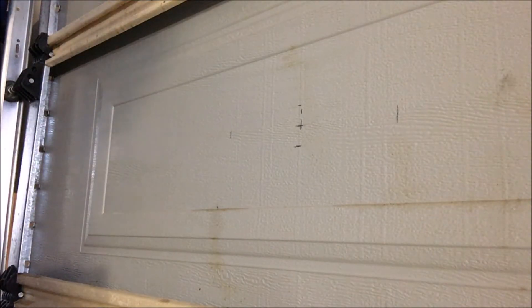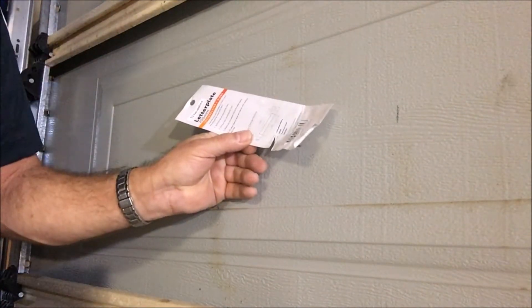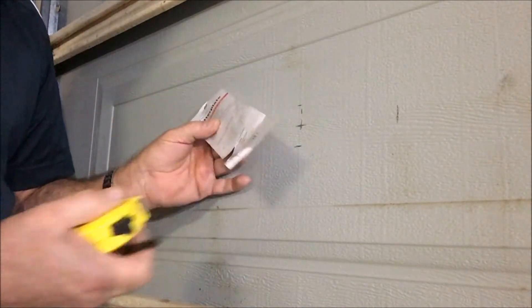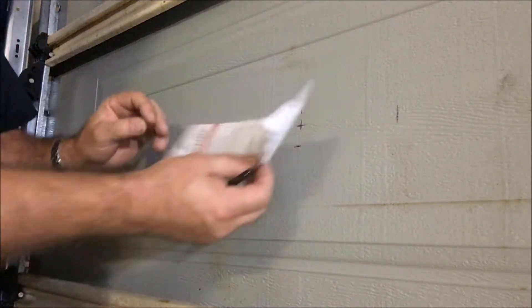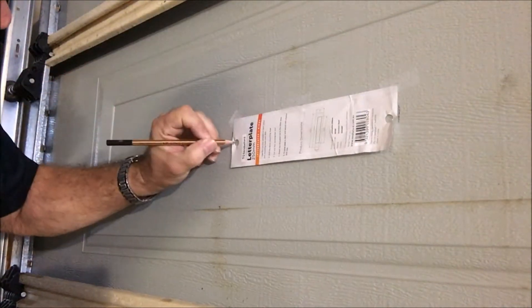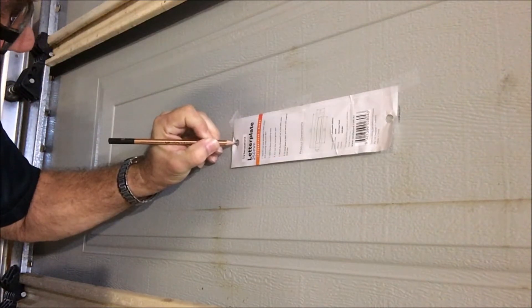I've chosen the panel where I'm going to put the letter plate. The card in the back of the packet just happens to also be a template for the holes. It's not a template for the cut out, so don't make that mistake — the outside is the full size, so the cut out will be smaller, but this is good for marking the holes. We just simply mark where the holes are going to go and mark the centre.